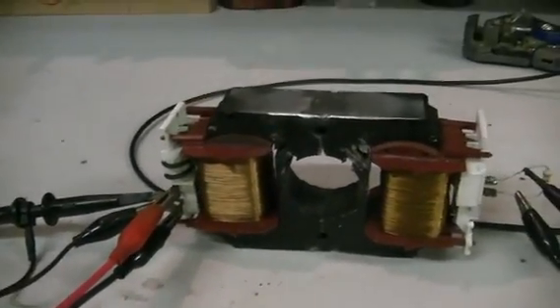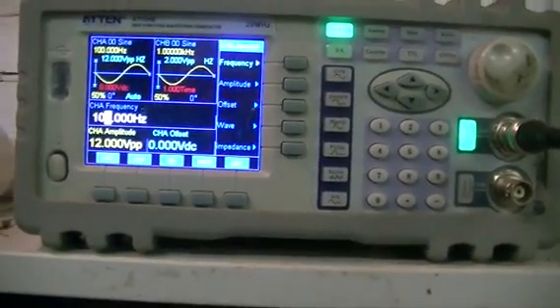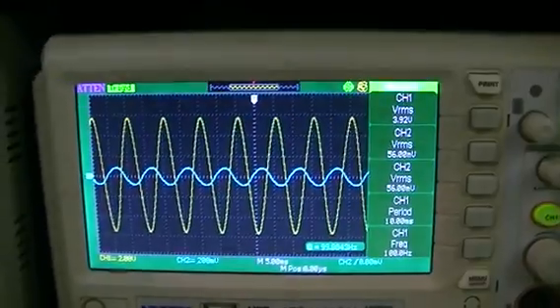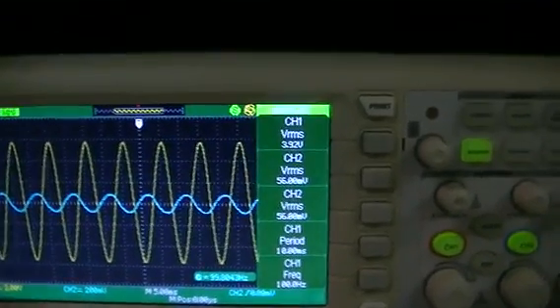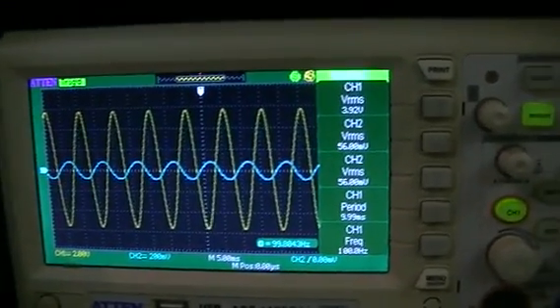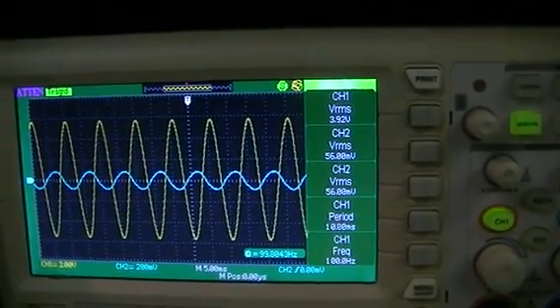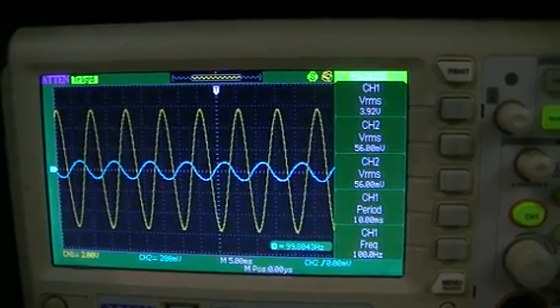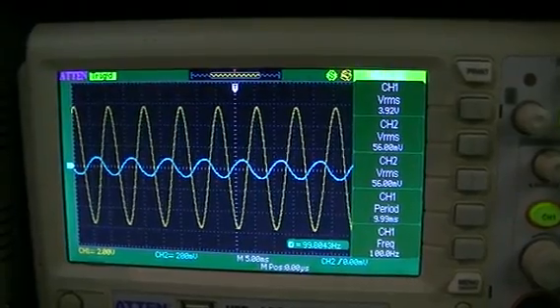The primary is being driven by our function generator up here at 100 Hz at the moment. So the voltage across the primary coil is 3.92 volts RMS, and across our 100 ohm resistor on the secondary we have 56 millivolts RMS, which is very poor.